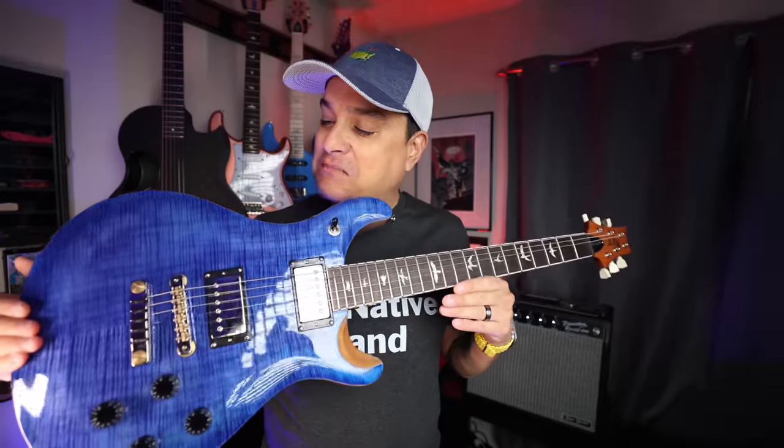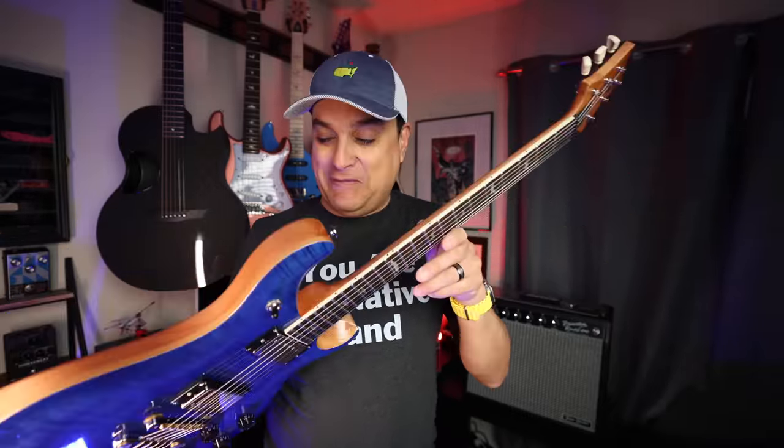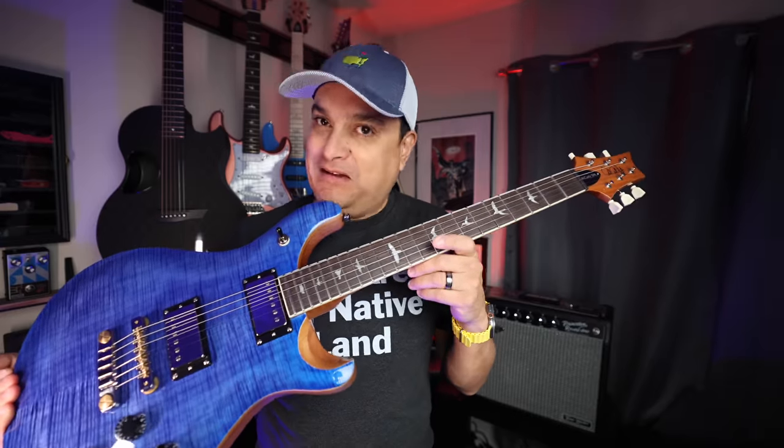What is going on, everybody? This is Dylan with Dylan Talks Tone. Today, we are talking PRS McCarty 594 SE. This guitar just came out last week. It is amazing, but also very confusing at the same time.